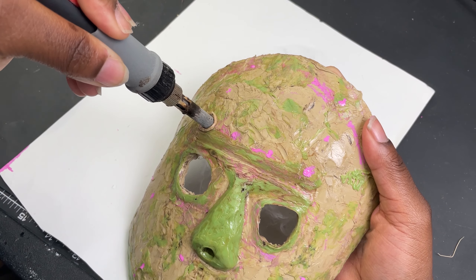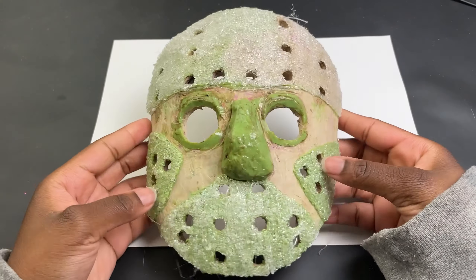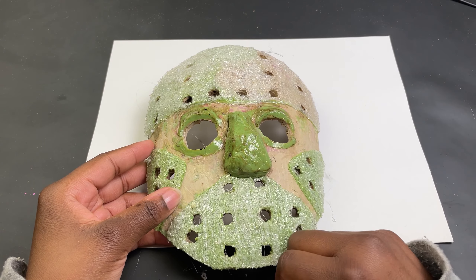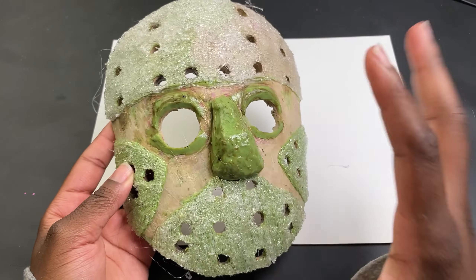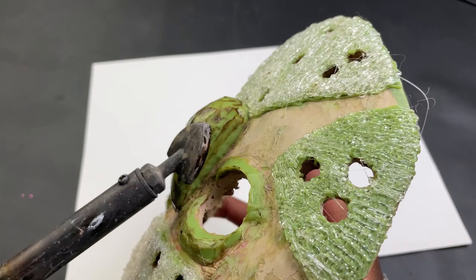I realized my problem was that the mask was just too flat and had zero depth. So to fix this my only solution was to build up filament around the chin, cheeks, and forehead so when I smoothed it out it would create the depth I was looking for. Also this time around I made the nose comically large because the last one was too small.